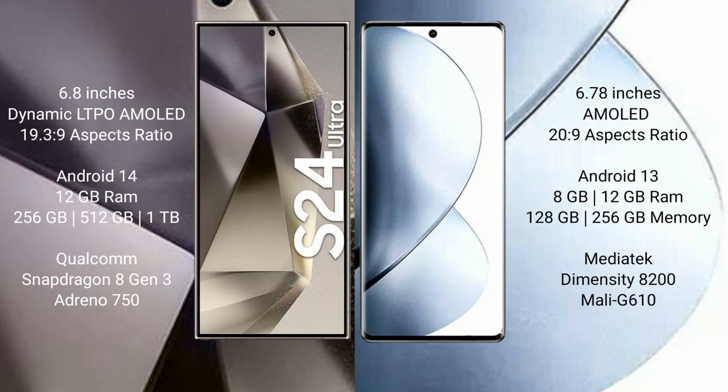The Samsung Galaxy S24 Ultra comes with 12GB RAM and 256GB, 512GB, or 1TB internal storage, with a Qualcomm Snapdragon 8 Gen 3 processor and GPU Adreno 730. The Vivo V29 Pro comes with 8GB or 12GB RAM and 256GB internal storage.